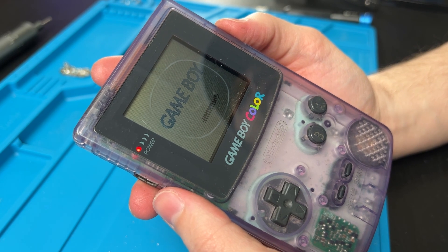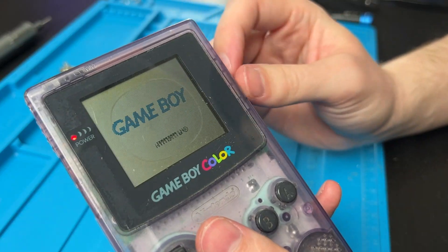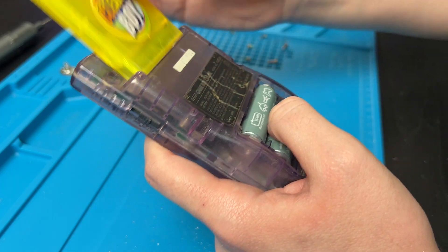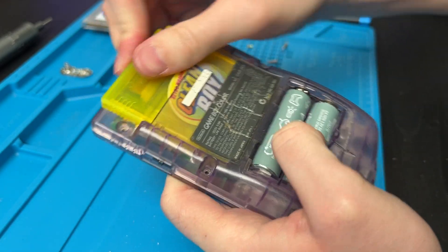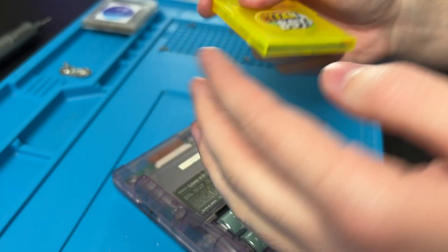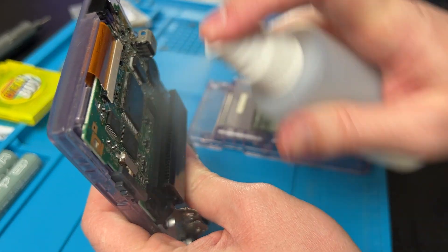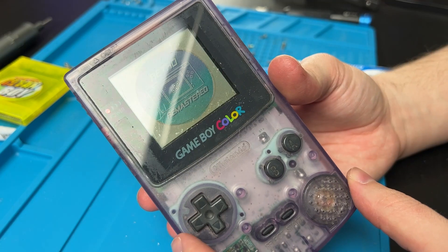If your Game Boy is displaying garbled graphics when you try to read a game, your cart slot might be dirty. First try the classic insert-and-remove action a few times. I like to use the Clean Boy — it's really cheap and nice, and you can use code Jake to save 5% at retromodding.com. Just insert it, take it out, and repeat — it'll pull the dirt off. For extra help, slide some IPA in there and use canned air instead of blowing into the slot. If you're still having issues, take the Game Boy apart, spray IPA directly in the cart slot, and go to town with your toothbrush.